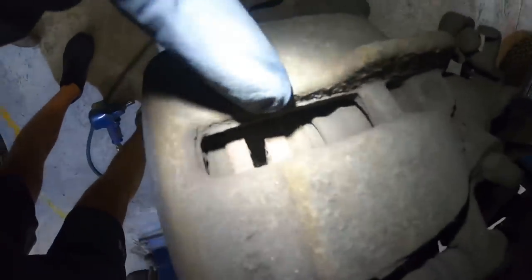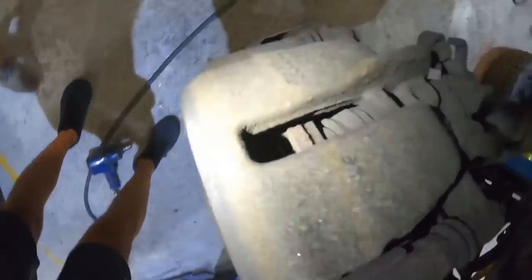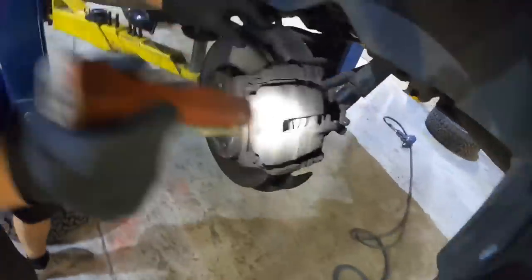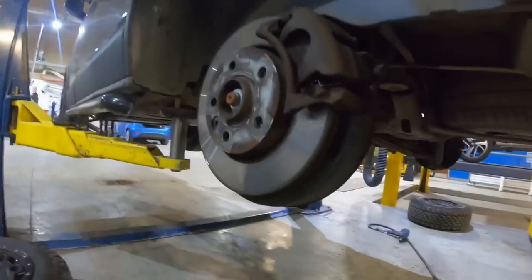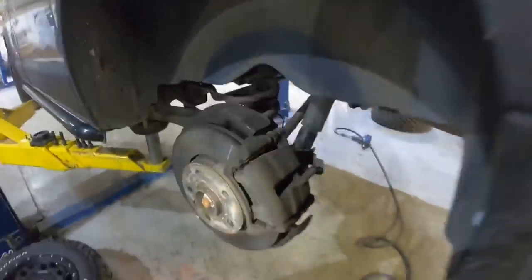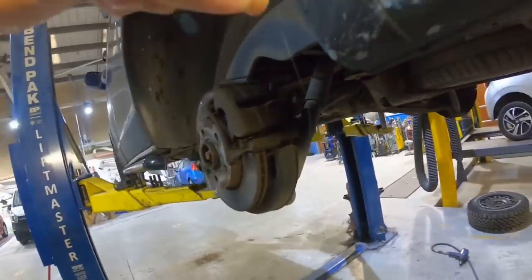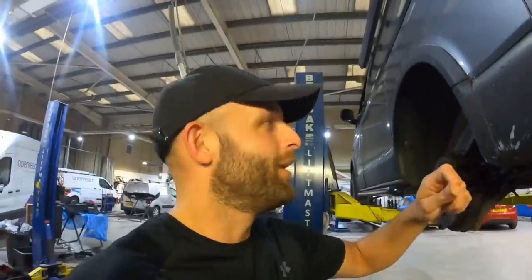Are they worn out? See that - that should be about five mil, that's probably got about two mil on it. The inner one is worse than the outer one. Let's check the other side - the outer one's okay but the inner one is near enough on the metal. There's a bit of disc scoring as well, so we just do the whole lot in one go. There's a hair on here as well - that certainly ain't mine, I'm bald!